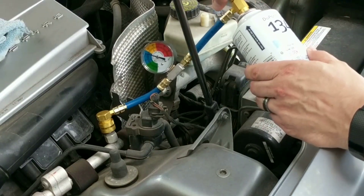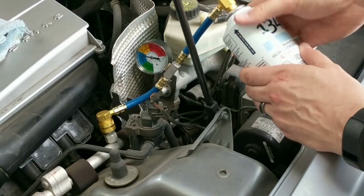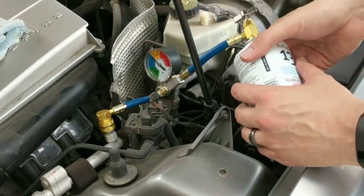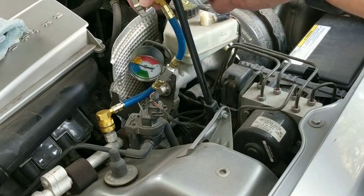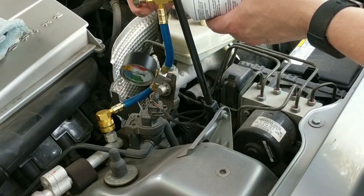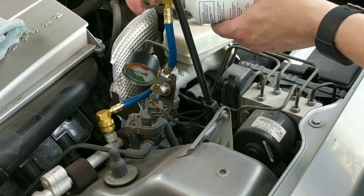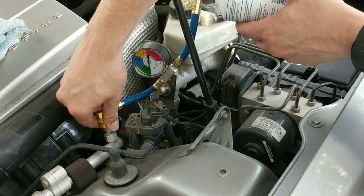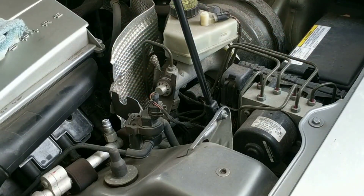We've bled the valve, we've only used about half a can, and this has only taken about five minutes. After you're done filling, all you have to do is simply tighten the valve down and disengage it from the port.